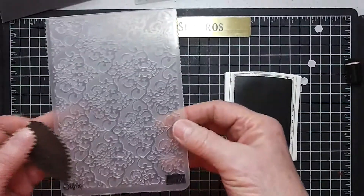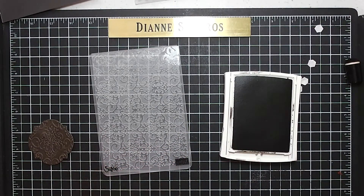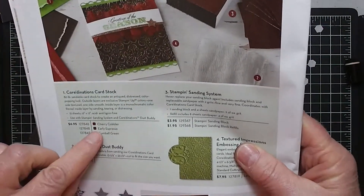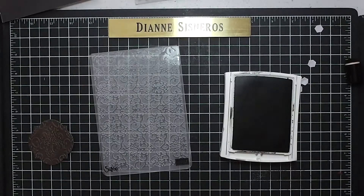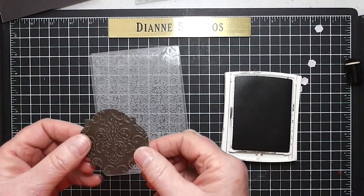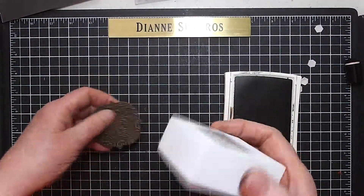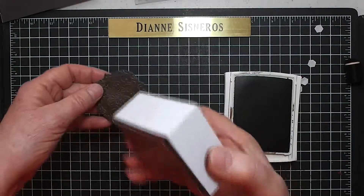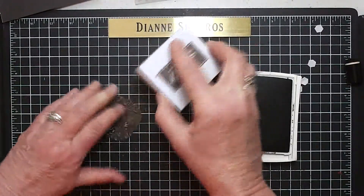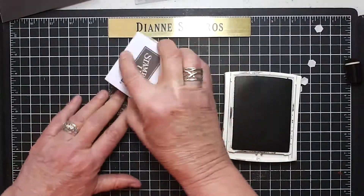I put it through the Lacy Brocade embossing folder — I put a big square of Coordinations paper. You probably saw that in the Christmas catalog; it's called Coordinations Cardstock. If you bought the early espresso and you have it, go ahead and use it. Right now it is not available to purchase, but if you use a piece of early espresso and do the same thing, you will get almost the same effect. Because it is a textured paper, it's designed for sanding to get the color underneath to come through. You just peel some of this paper off to get an antique look.